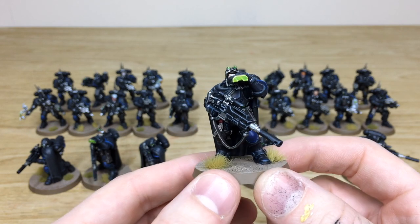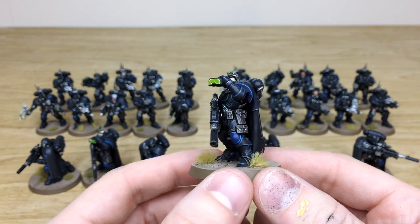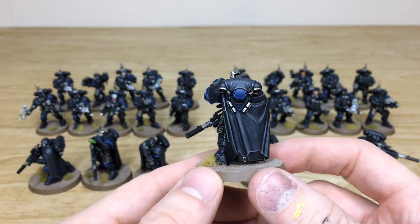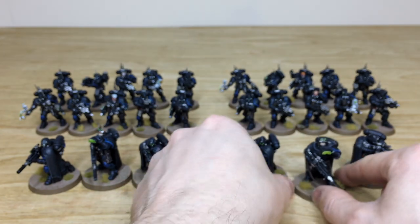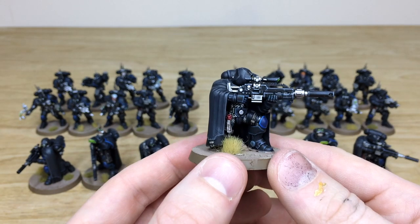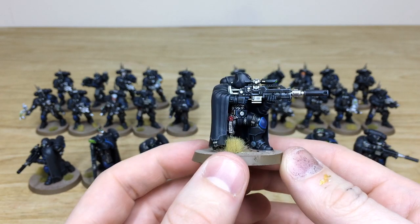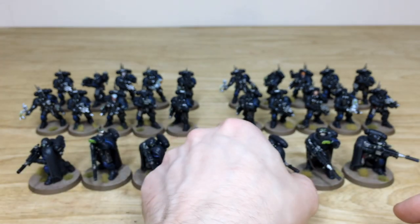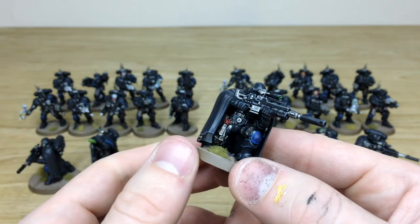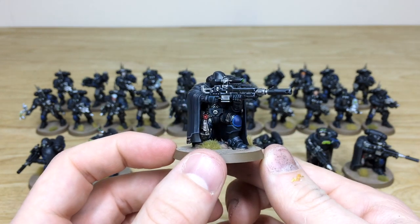Pulling forward the sergeant, you can see all the green lenses done across the models, all the purity seals, everything fully painted - every single aspect of the armor done in a lovely clean fashion. Moving to another squad member, again all those extra little details all fully painted and edged, and then jumping across to the other Eliminator squad showing the consistency from unit to unit.